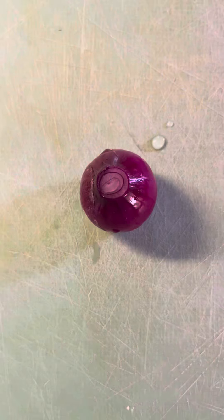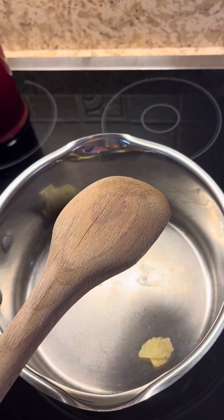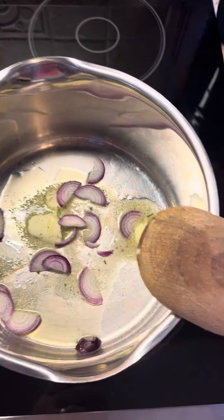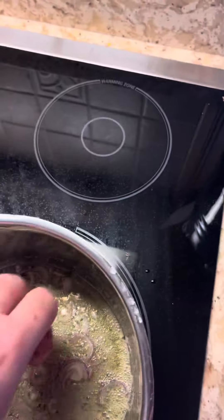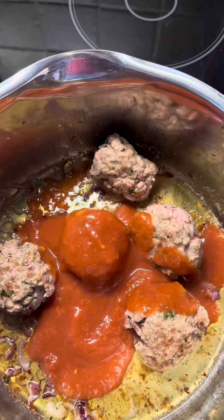Starting off with some onion — pulled this one by accident when I was weeding my wife's garden. It's tiny and precious. Dice them up. Now I've got my garlic homemade bread here that I'm going to put in the bottom. Add the onion to it, stir it up, add my meatballs here and let them sauté a little bit.